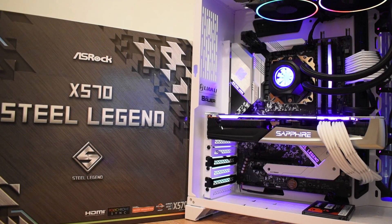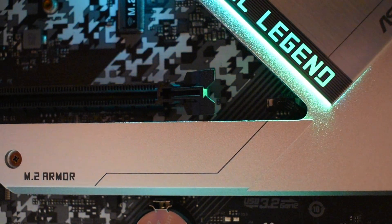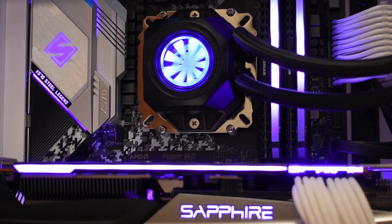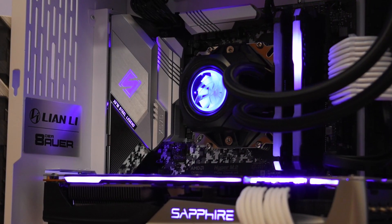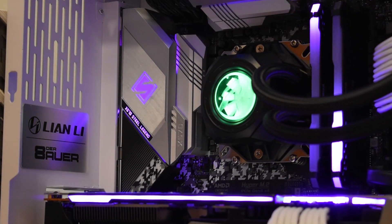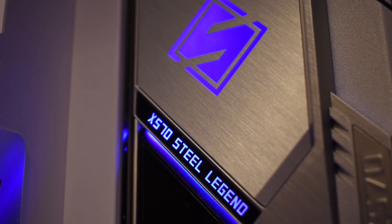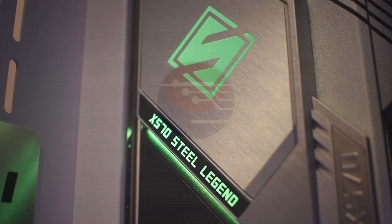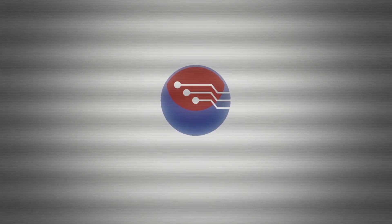So that's the X570 Steel Legend in a nutshell. It continues the interesting looks of the Steel Legend lineup, adds a host of new features and more forward-facing technologies while still being fairly reasonably priced. It was one of the only boards that ticked the box for me, continuing the white aesthetic of the X370 Killer SLI alongside my Sapphire 5700 XT. It's got a solid VRM, good connectivity, and does everything it says on the box — at this price, you really can't ask for much more. Let me know what you think of this board, whether you'd buy it or have already bought it, and thanks for watching.